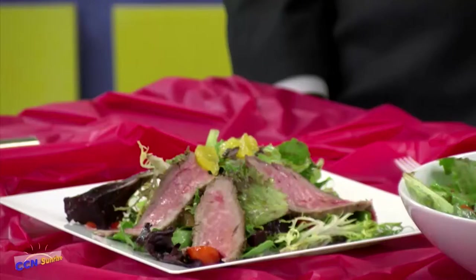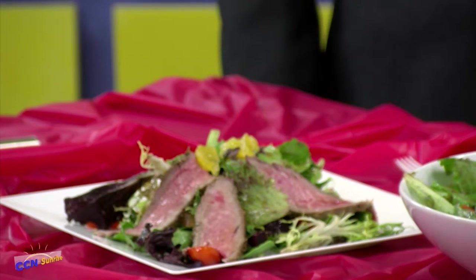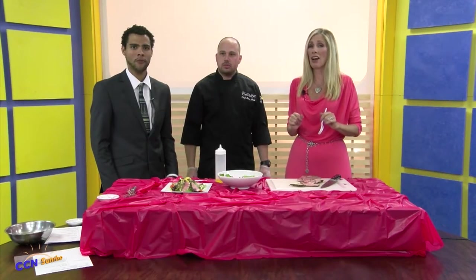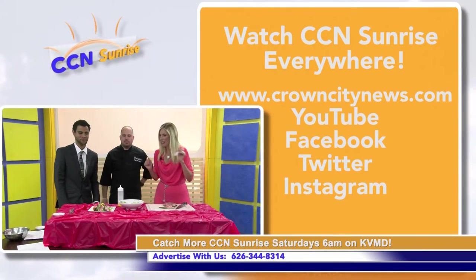And we want to thank our crew. I want to say thank you to Sony because Sony is going back to Arizona — she's been working with us in the studio this summer and she's heading back to school. Good luck to her and hopefully she'll come back during the holidays. We also want to mention that we're on social media — we're on Twitter. You can reach out to us at info@crowncity.news.com, or you can watch us on KVMD at 6 o'clock in the morning on Saturday or 5 o'clock in the morning on Sunday. Thanks for joining us — let's eat some of this salad!